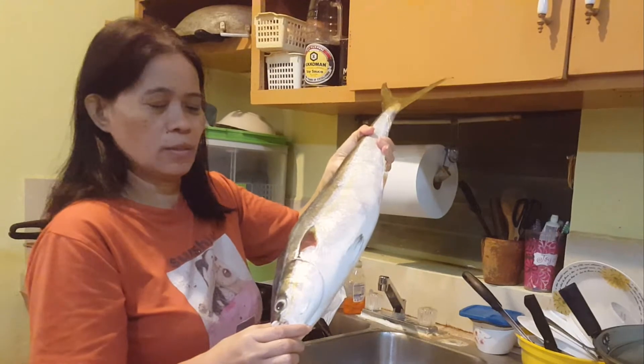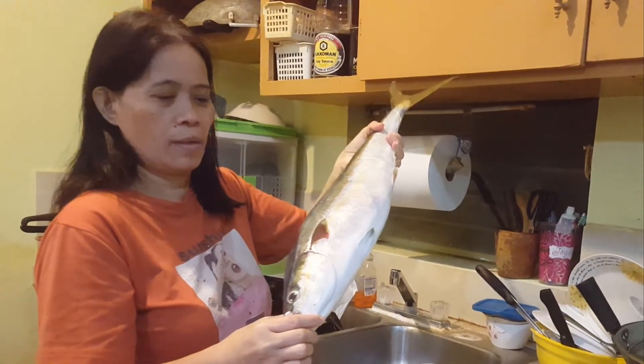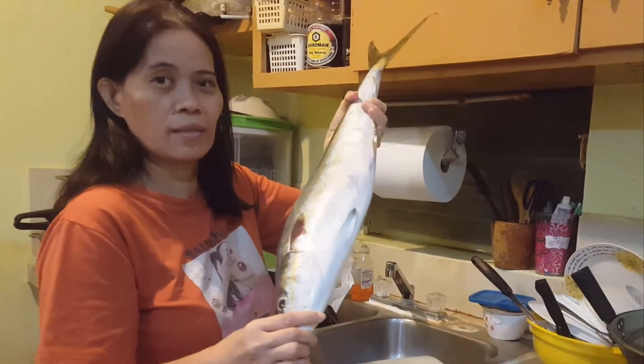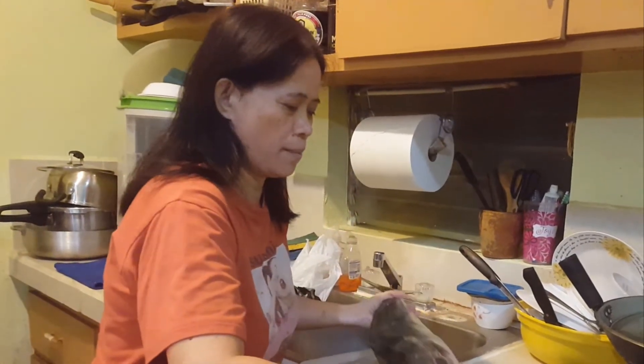Solid naman kasi masalasa naman ito. Masarap yung sabaw niya. Ito po yung dinner namin — tinulang isda. Tayo ay magluluto na.